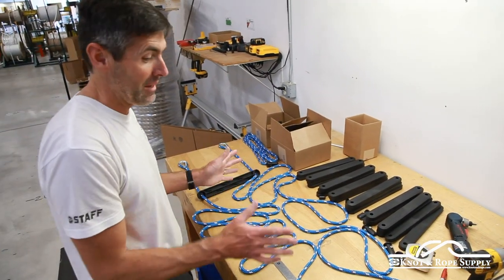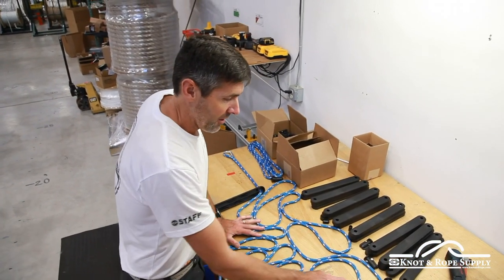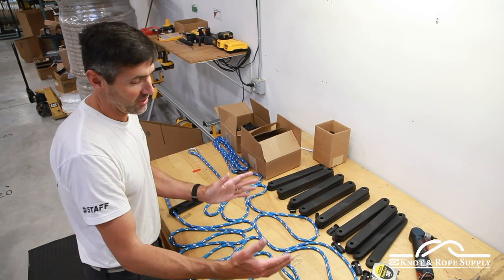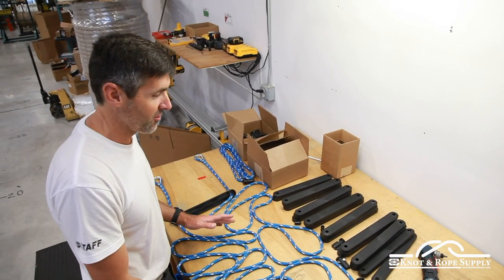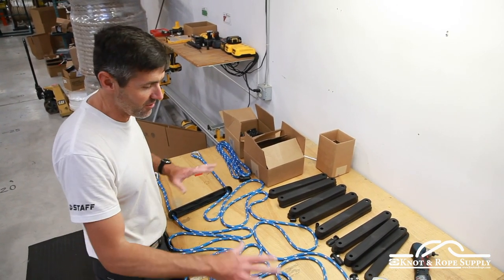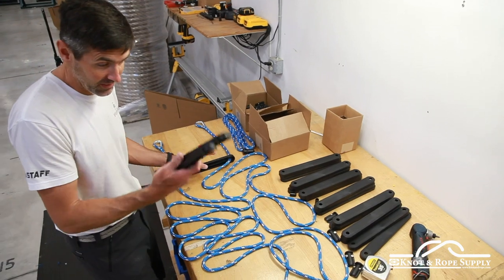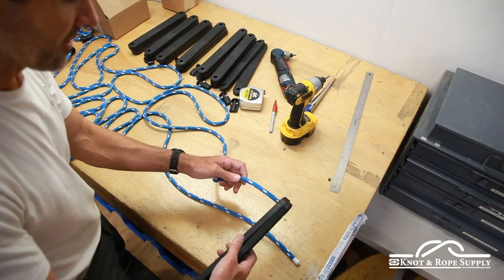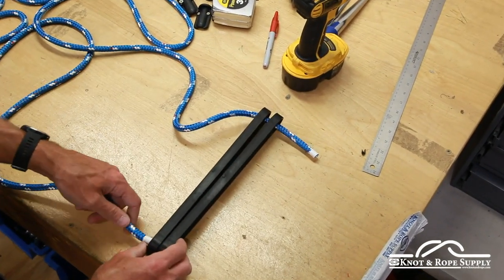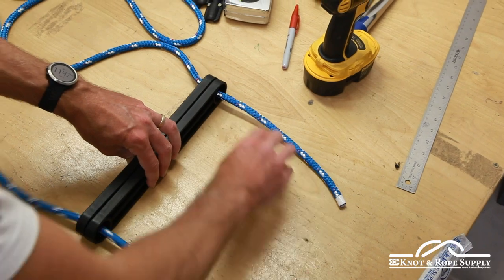So now both ropes have all their marks in place, and we can come back and put on the steps. At this stage you've got two choices: you can put all your ladder steps on the rope at once and keep moving them down as you work, or you can do a few at a time. Generally I do a few at a time — it's just less bulk to move around the table. I'll grab three here. It does help to put multiples on at one time because you can hold them together and it speeds things up a little bit.